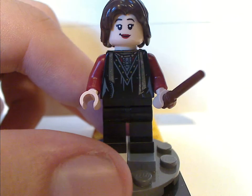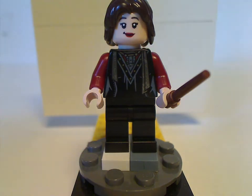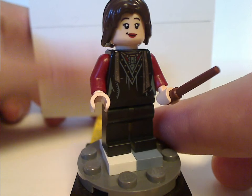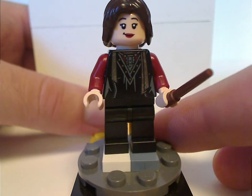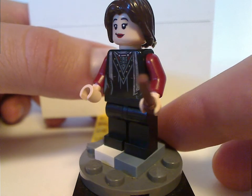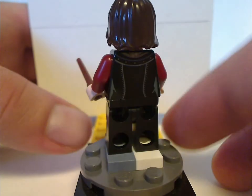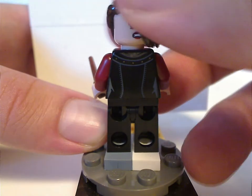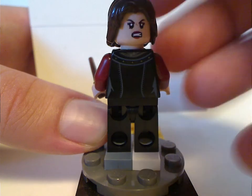Last but not least is the first-ever Nymphadora Tonks minifigure. I still wish there would be the pink hair version, but maybe they'll do that in the future in a CMF series or whatever. LEGO, if you're watching this, please make sure to include other versions of Tonks — it would be great. Besides that, her front torso print looks good, the face print is also done good, with good use of the hair piece. She has a good back torso print and a double-sided face suiting to the character.